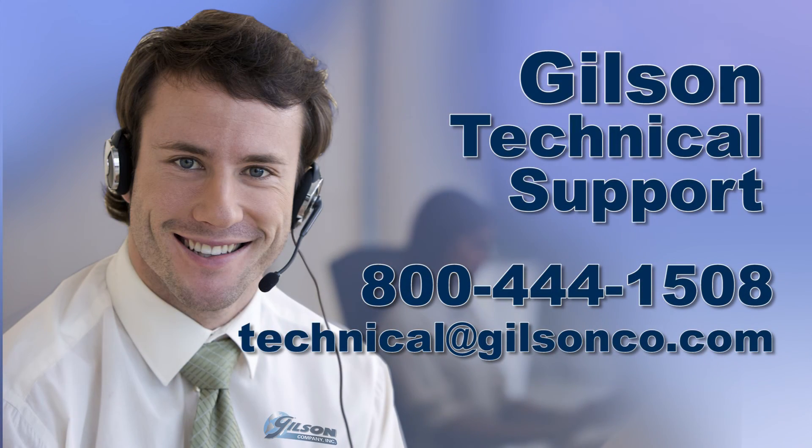For any questions concerning calibrating the HM-30 or for any other Gilson product, please contact the Gilson Technical Support Team.